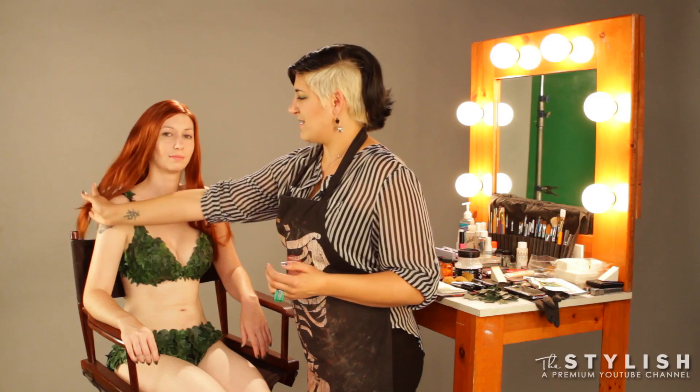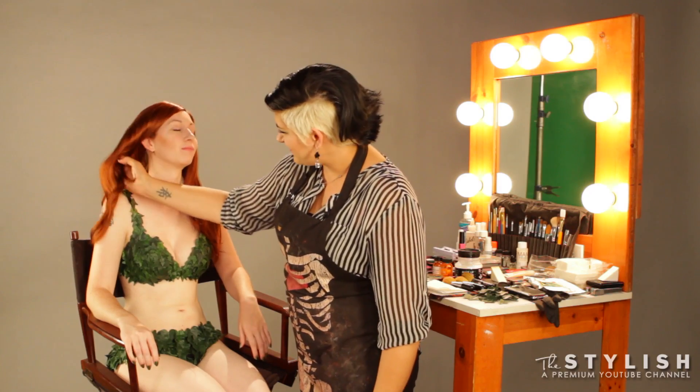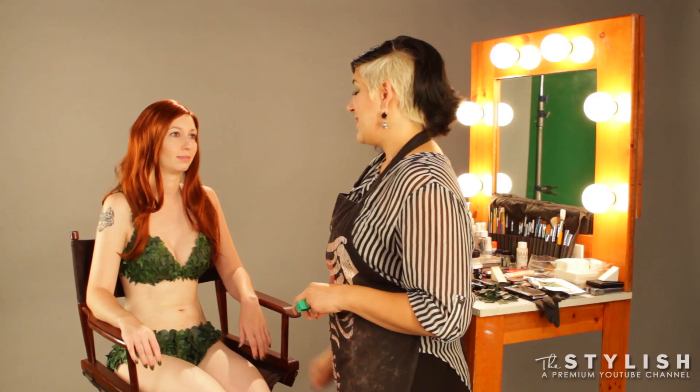Mack already has her foundation, her base on. This is not a base or foundation tutorial, so hopefully she's all squared away, set to go. Looks like she is. I've already gone in and contoured her cheeks a bit, given her some brightening color, some highlights. Because I'm vampire white — Rice Paper by Skin Illustrator. That's the name of her color.